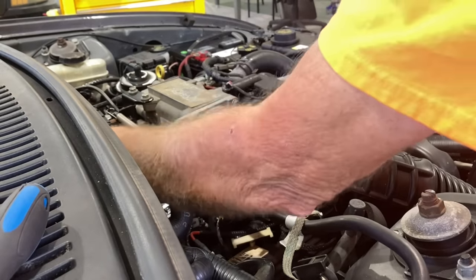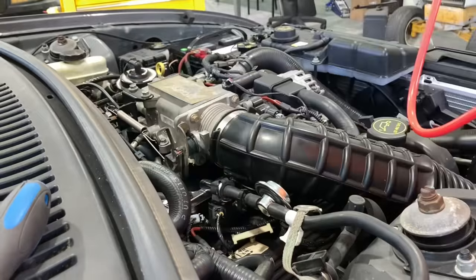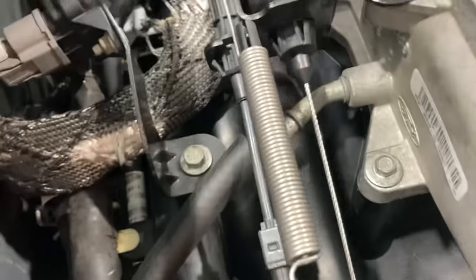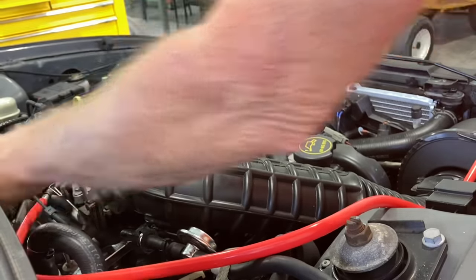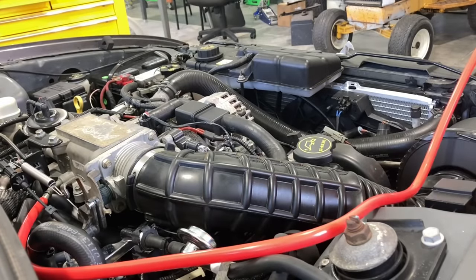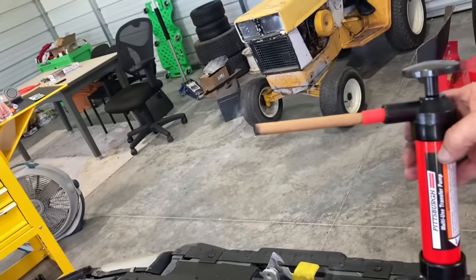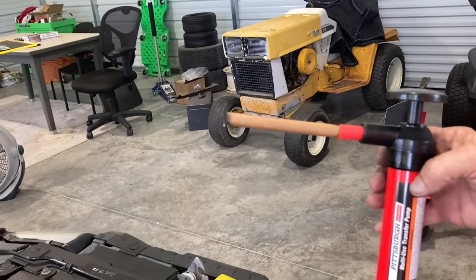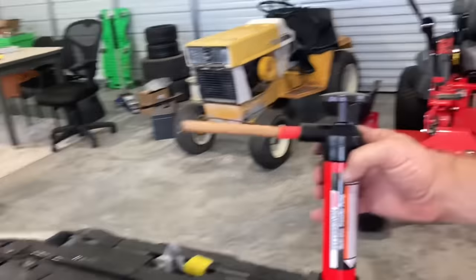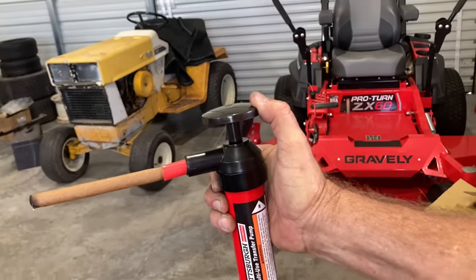All right, I found me a vacuum port right on the back of the intake. You can see right there where I found me a vacuum port. Okay, I've got the cigar lit. The only downfall to this is it stinks, especially if you don't smoke — it smells pretty rough. So we're going to pull the pump up and down, and that's going to draw the air in.